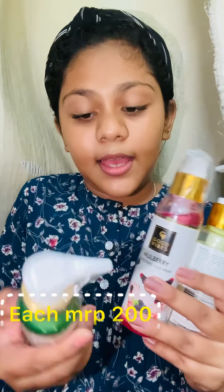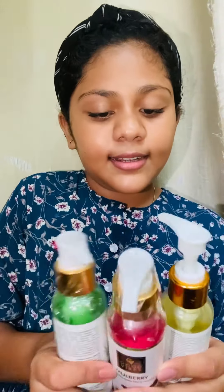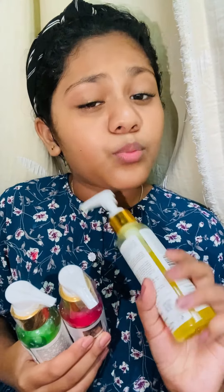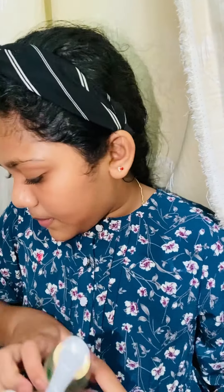The next product is Good Vibes face wash. There is a green tea variant, a marble berry variant, and a papaya variant. Papaya is very good — I have used it a lot, both for my mom and myself. It has really reduced my pimples, so it is a great product.